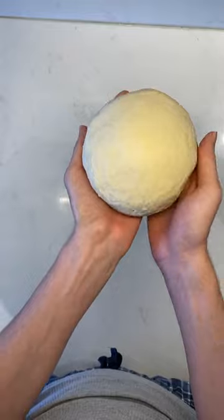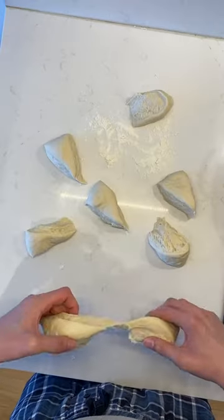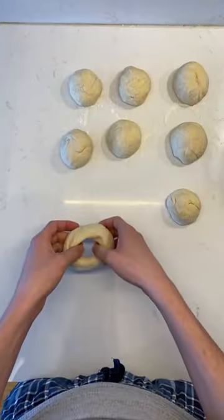Once the dough doubles in size, I knead it again, divide it into eight portions, and roll them into balls and then rings.